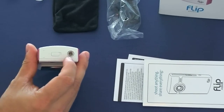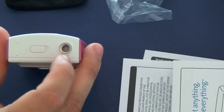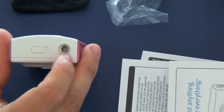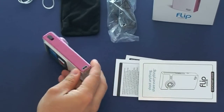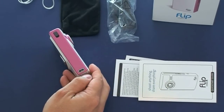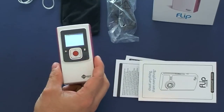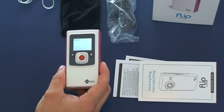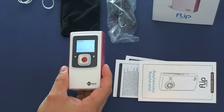On the bottom there's a tripod mount. You can buy a full-size tripod or just use a small little tripod like the one I'll show you in a few minutes. On the side is where the strap attaches so you can carry it around. This camera records video at 640x480, 30 frames per second, so it does have good quality video.